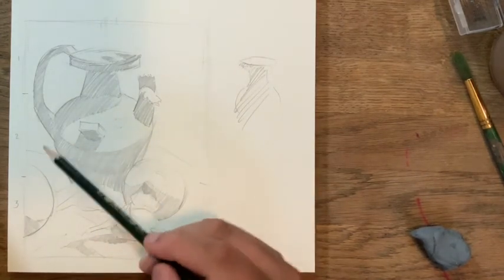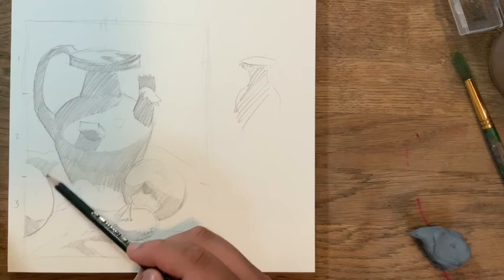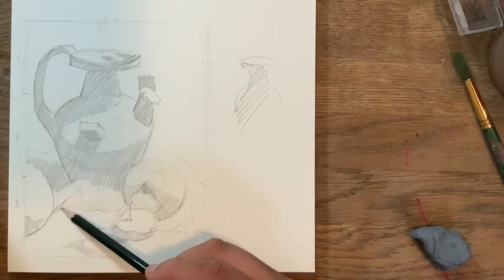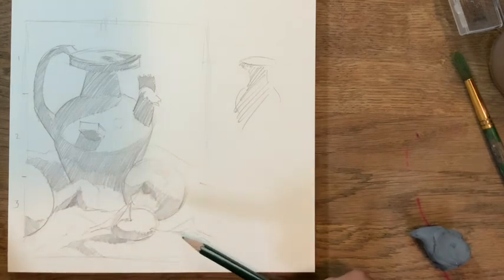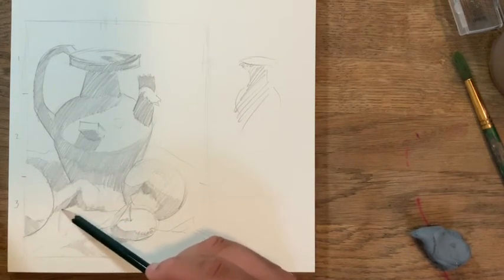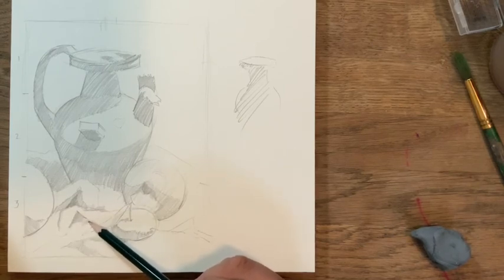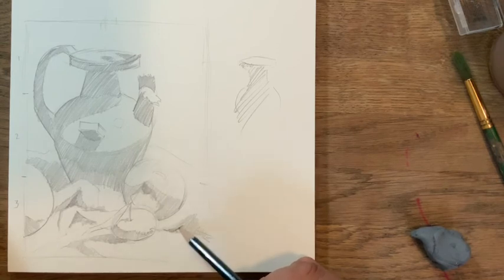Now I'll hatch the mango and the cast shadows it throws across the tablecloth. The vase also casts a shadow on the tablecloth — the cloth is creased and wrinkled so I don't need a perfectly neat shadow edge. I'll add a darker second layer of hatching in the deep hole of the tablecloth fold. Remember to build up hatching gradually — don't start with the darkest value or blending will be very difficult later.